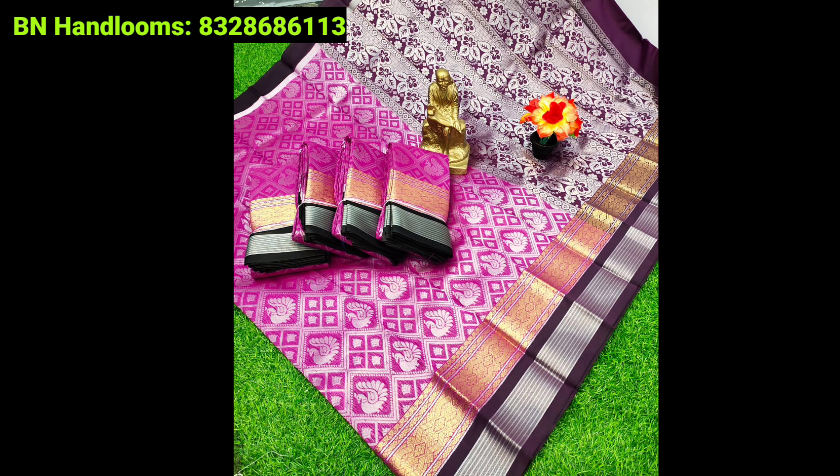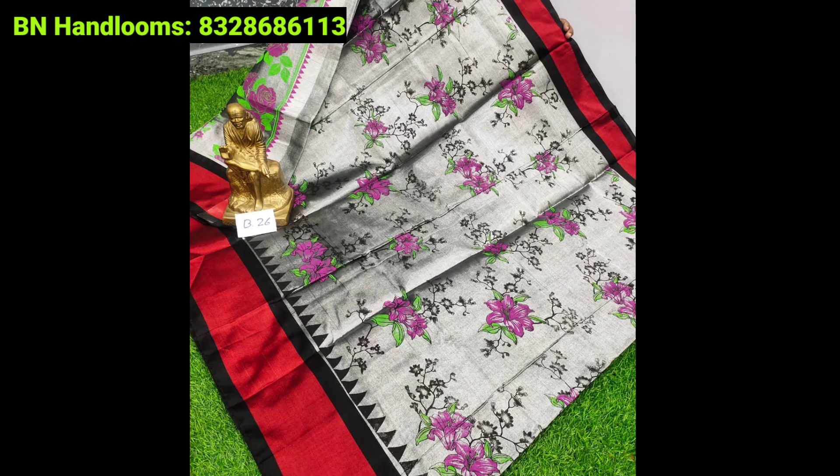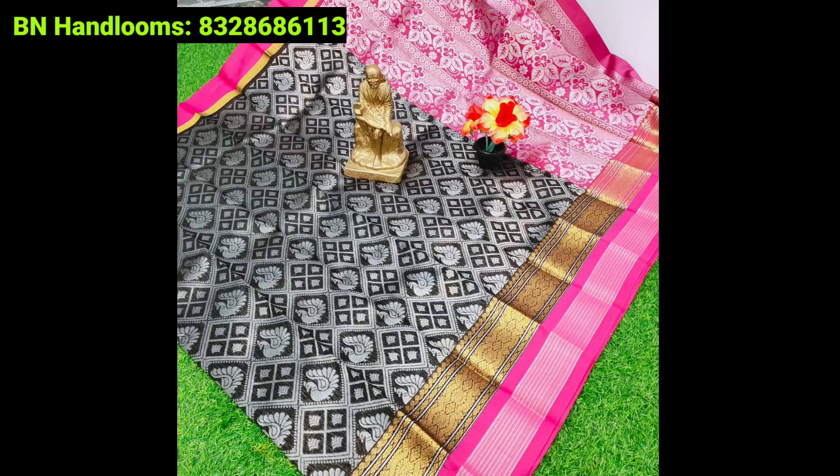Pran-Siruj latest and beautiful saree collections are here. You can see fancy, soft silk material and also gorgeous sarees. We are going to take a look at the collection of B&Handlooms.